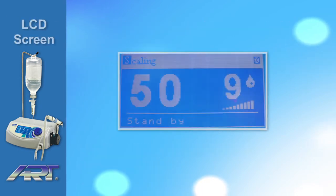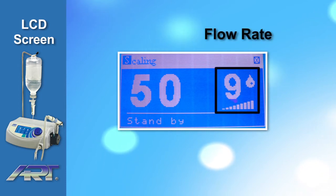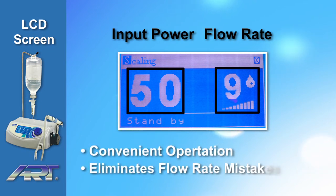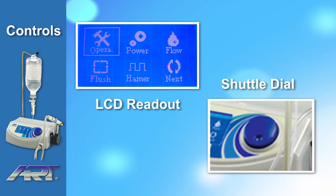The large LCD screen displays the percentage of water used in relation to input power, and the flow rate automatically adjusts according to the power setting. This allows for convenient operating and eliminates the possibility of setting the wrong flow rate. All system functions can be activated from the control interface LCD touchscreen and shuttle dial.